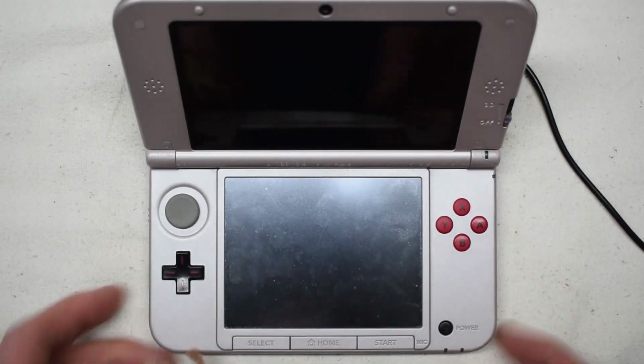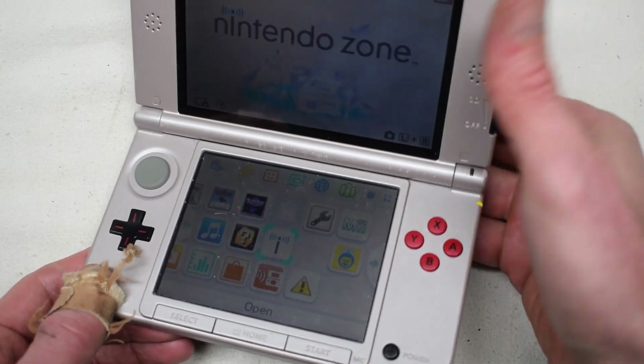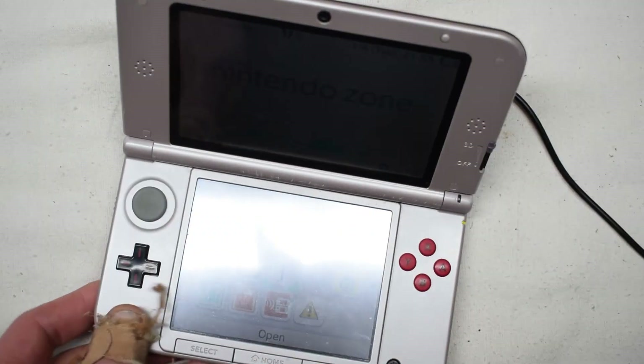Here I have a Nintendo DS, and the issue is it's not charging even though it's plugged in.